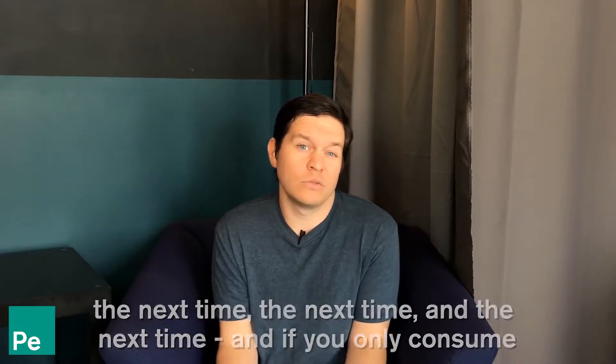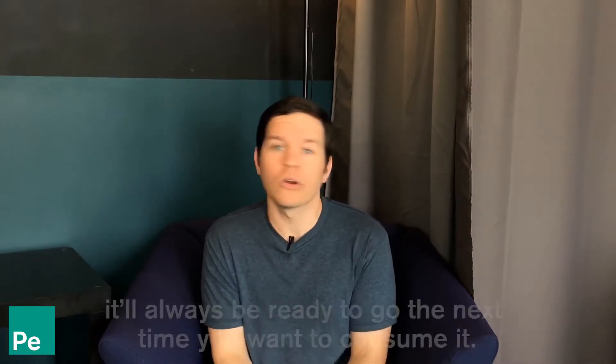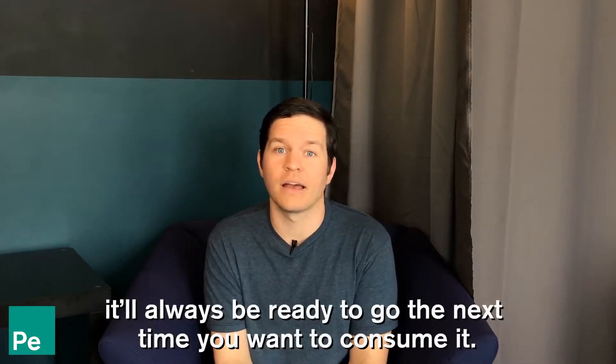If you only consume five or ten milligrams at a time, you can rewrap that caramel four or five times over. It'll always be ready to go the next time you want to consume it.